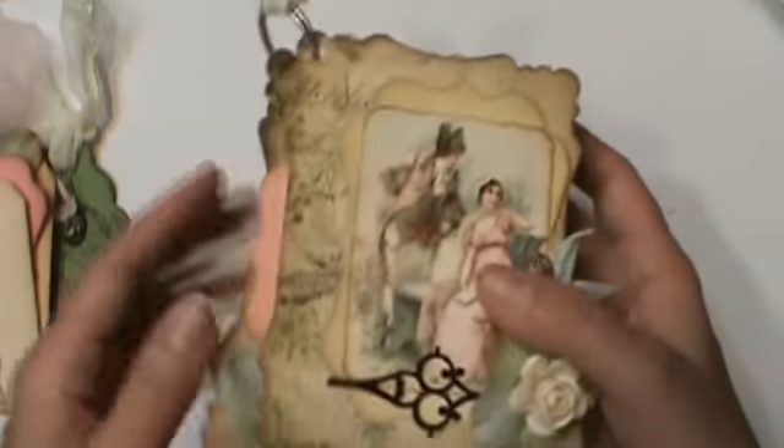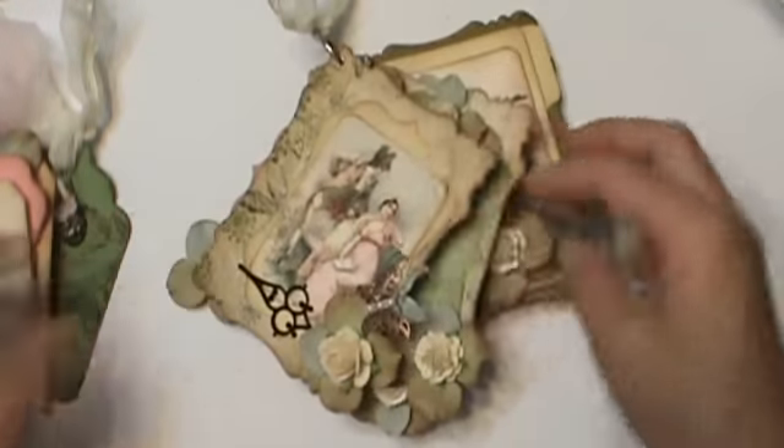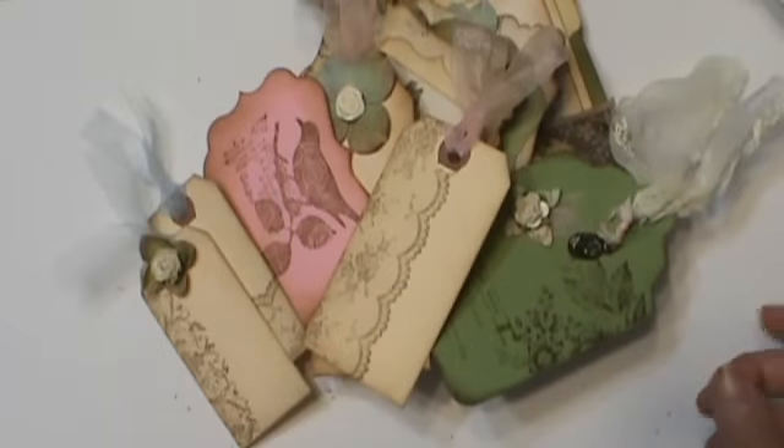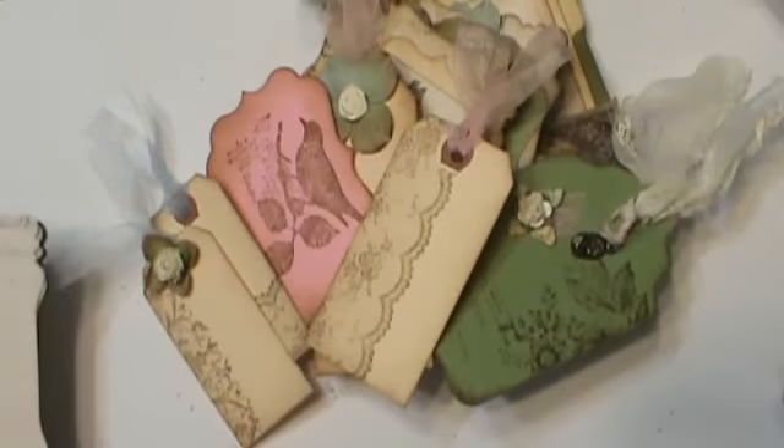It said five pages and went together pretty easily. I really, really love this paper line — it is very pretty. Let me know if you have any questions and I will put the links below. Here's the set with the different papers. I think that's it.